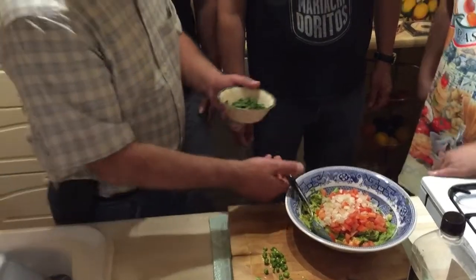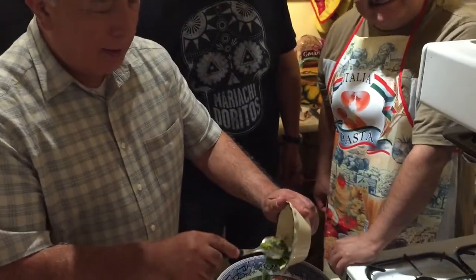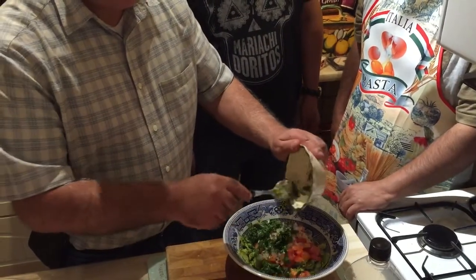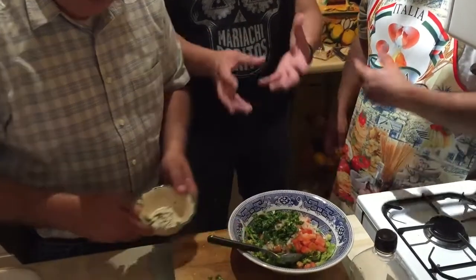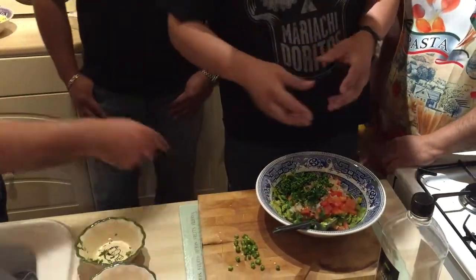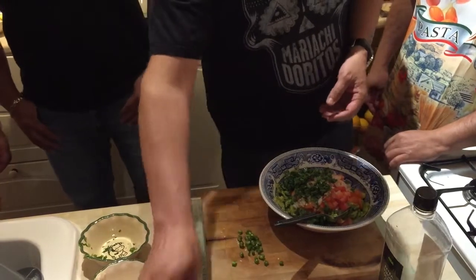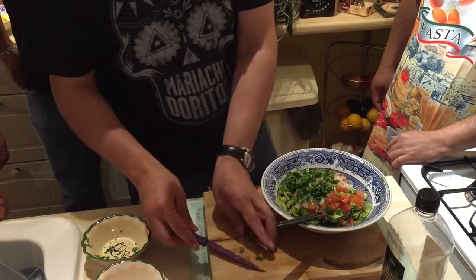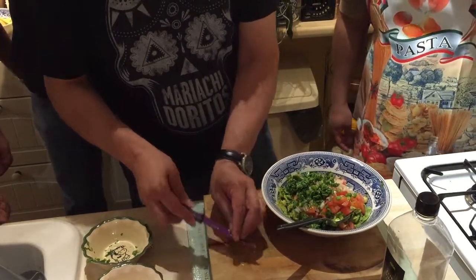Coriander. El cilantro — no parsley, coriander. Oh, smells very good. The quantities, well, it's a proportion: two avocados and one tomato, perhaps a quarter of onion, and a bunch of coriander. And we have this, as good Mexican chili — green chili. Of course, you can put as much as you want.